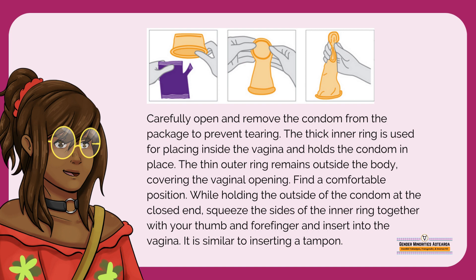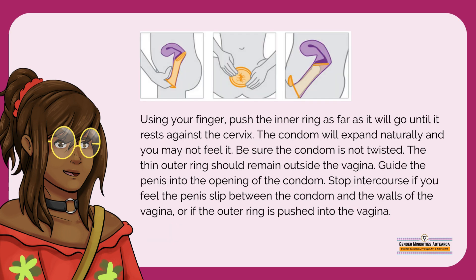The thick inner ring is used for placing inside the vagina and holds the condom in place. The thin outer ring remains outside the body, covering the vaginal opening. Find a comfortable position. While holding the outside of the condom at the closed end, squeeze the sides of the inner ring together with your thumb and forefinger and insert it into the vagina. It is similar to inserting a tampon. Using your finger, push the inner ring as far as it will go until it rests against the cervix. The condom will expand naturally, and you may not feel it.